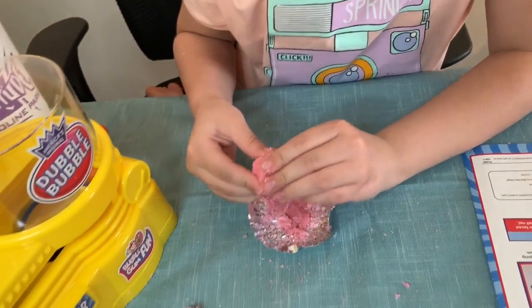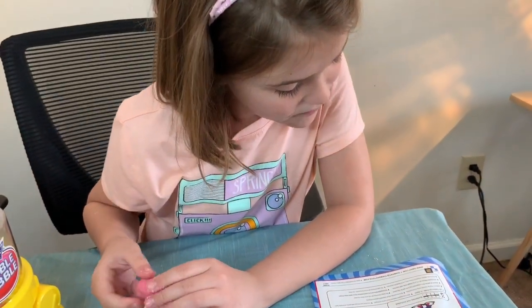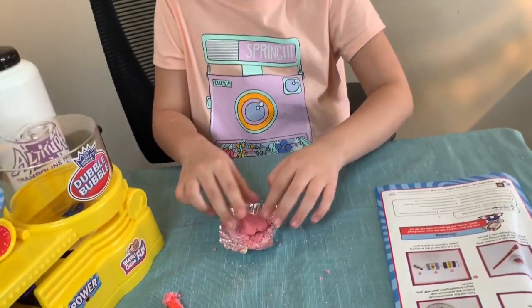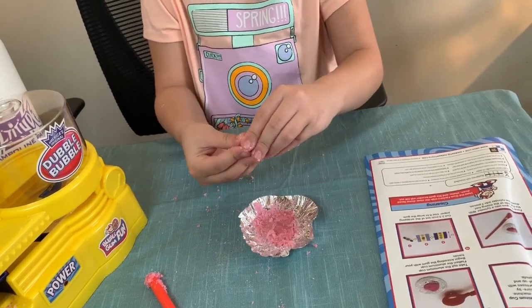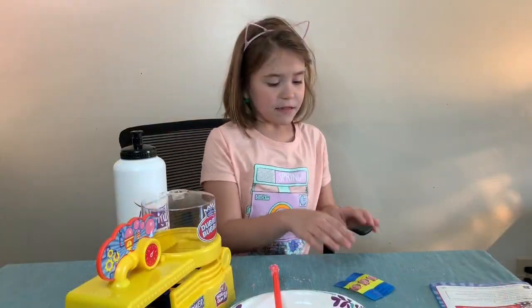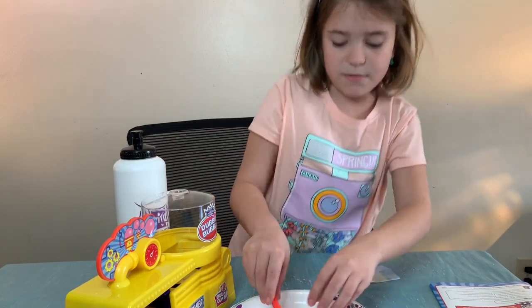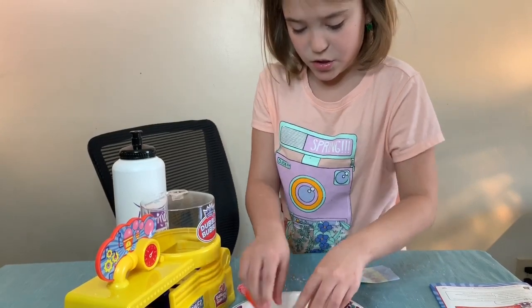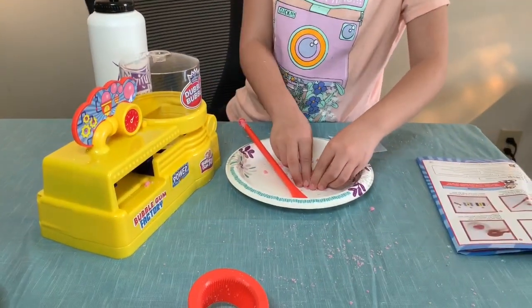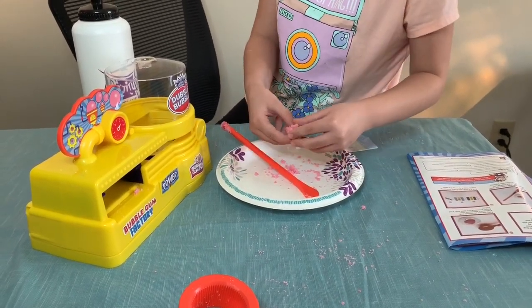It says form the gum into a cylinder with the flat side of the mixing tool. I think I may need another aluminum cup for this because I'm scared it's going to stick. It really doesn't dissolve, but now I've got to form it into a cylinder shape with the flat side of the tool. After this we may do another batch and add a little bit more water.